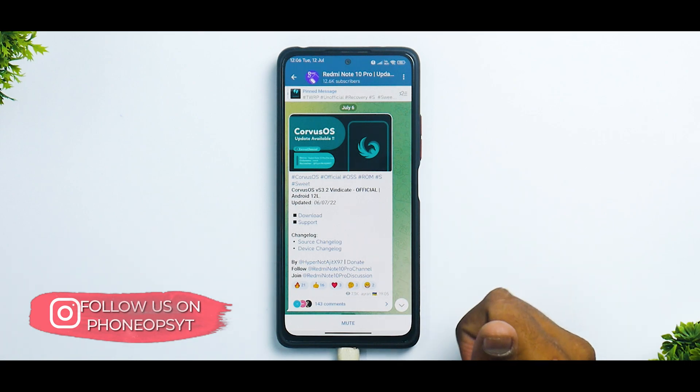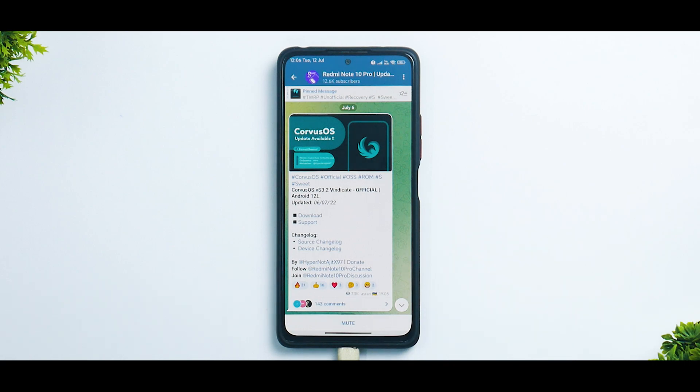So before we get into the details, if you haven't already, please subscribe because it doesn't cost you anything and it really motivates us to make amazing content like this. Now without further ado, hello awesome people, welcome to PhoneOps, my name is Kailash, let's get going.